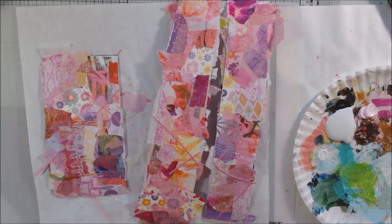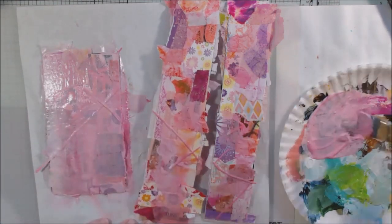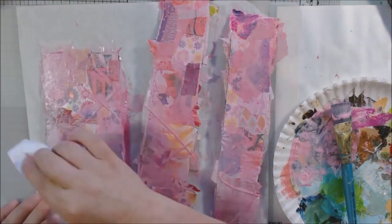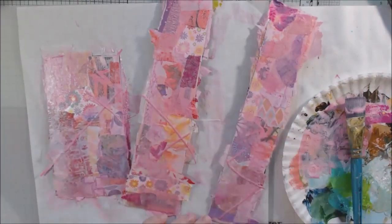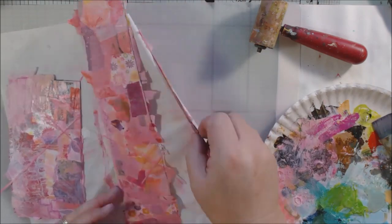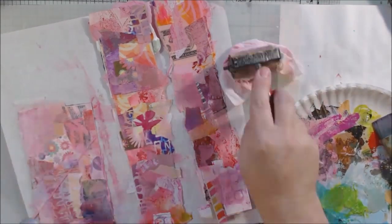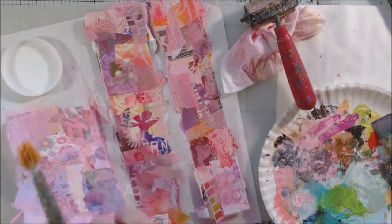Now I want to unify this collage, so I'm mixing some glazing medium — a clear acrylic with no pigment — with some light pink and a little drop of primary magenta, mixing that all up into a pinkish glaze, then glazing over the entire thing and wiping it back in places using a baby wipe. I was pressing it down with a brayer because the paper was humped. It makes it look more one color even though it's a bunch of different colors and different patterns.